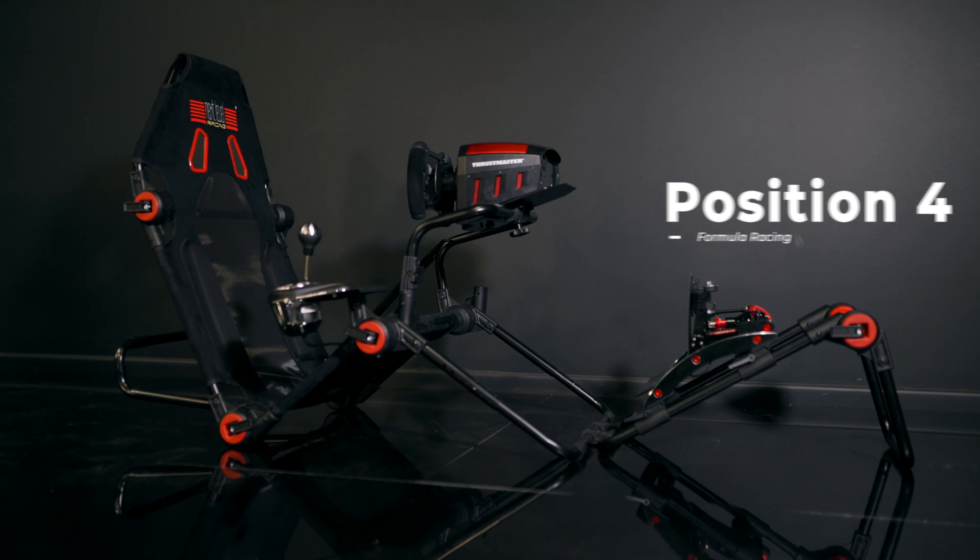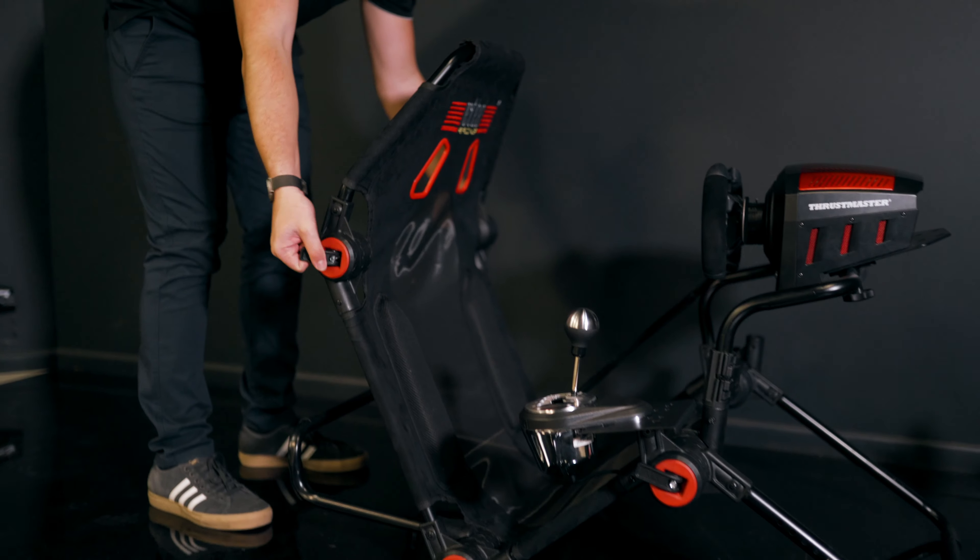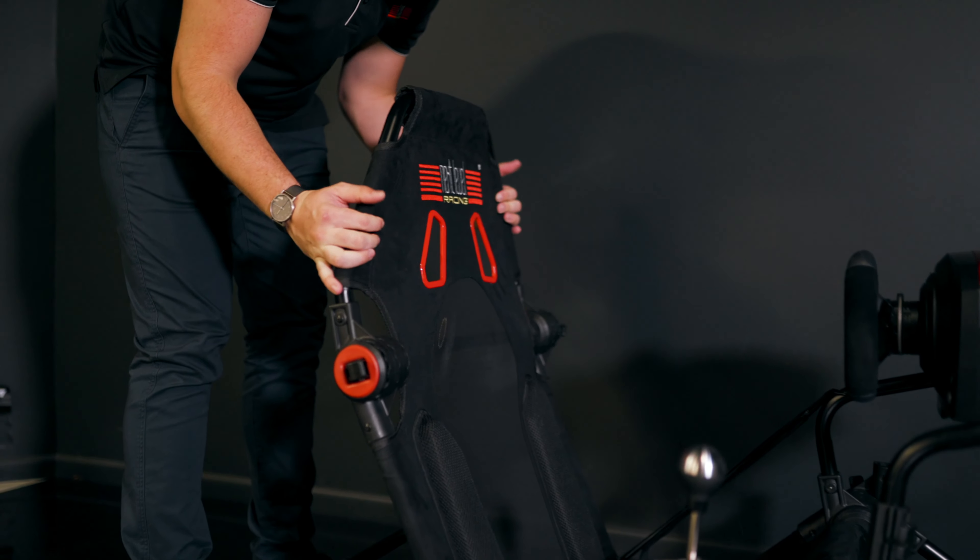Position four has a more upright backrest with the wheel assembly moved forward one click. This allows you to be centered.